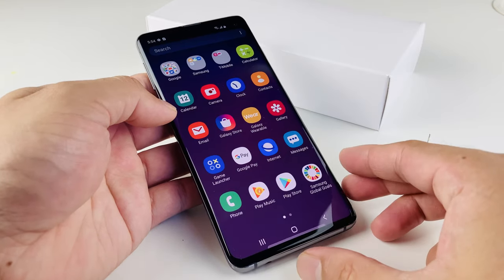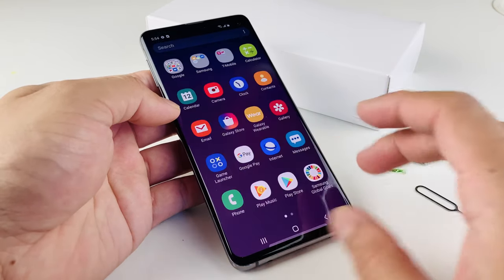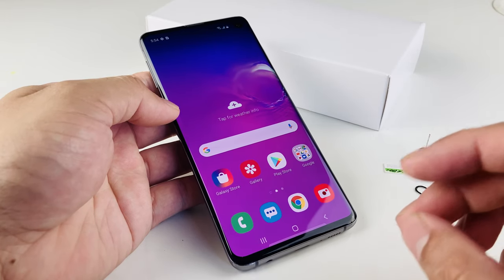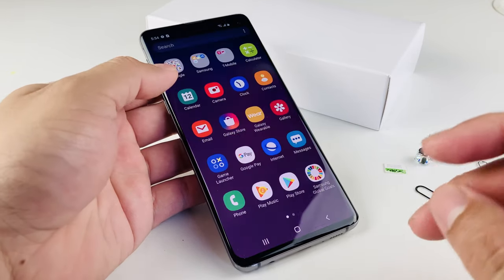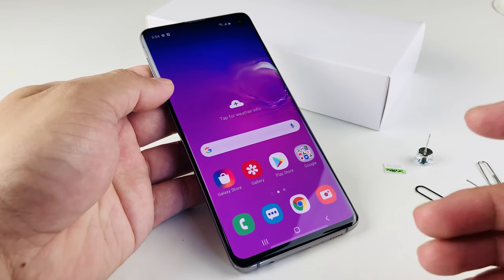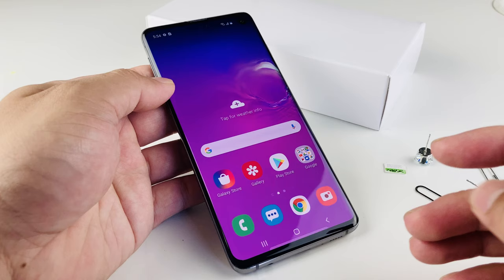Hey guys, Tech Nementor here with a really simple video for you guys. Today I'm going to be showing you guys how to insert a SIM card into your Galaxy S10 to get service on your phone. This is a pretty simple method and I'm going to show you guys a couple of ways to do it to get service.